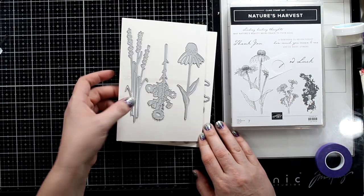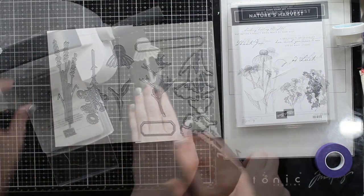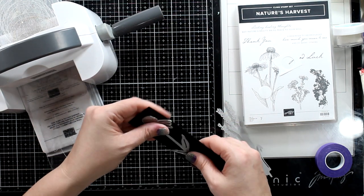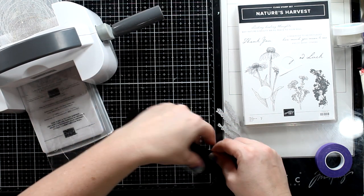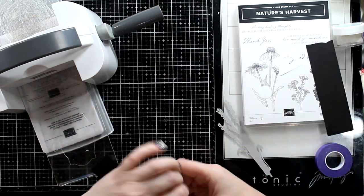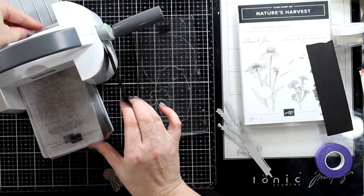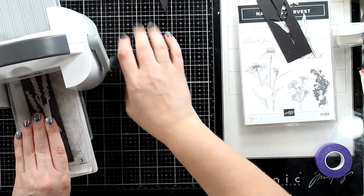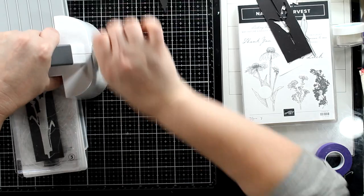I'm going to use Nature's Harvest, which is a brand new set out in the new mini catalog. It's gorgeous, like quiet meadow. Please let me know if I'm a crummy teacher and can only show you different cards and not techniques — I'd like to be better.